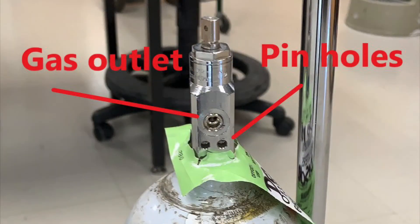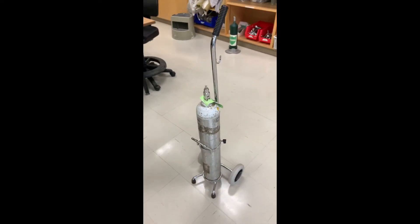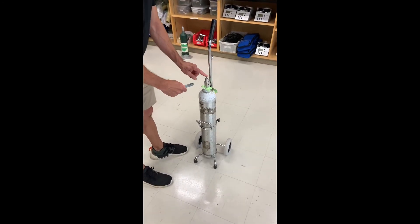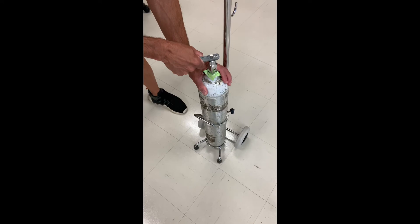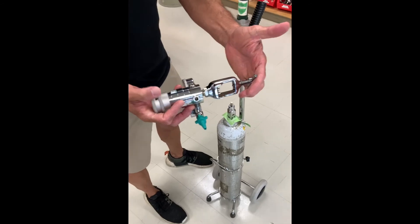This is an E-size cylinder. Cylinders this size and smaller use a pin index safety system, where pin holes allow for safe attachment of connections to the cylinder. The top hole is the gas outlet, and the bottom two holes are the pin holes for the safety system. At the very top of the cylinder post is a valve you can open and close using a cylinder wrench or key. Use the smaller opening of the wrench, put it onto the valve, and turn it counterclockwise about a quarter turn. You usually announce cracking ahead of time so other people know you're opening and closing a cylinder.